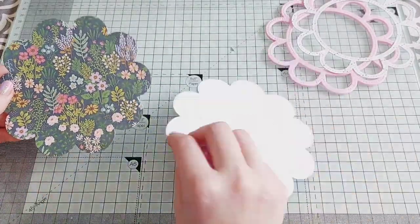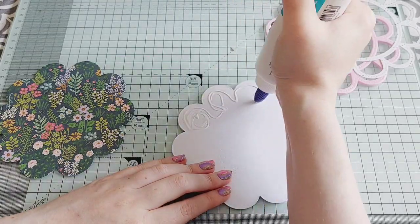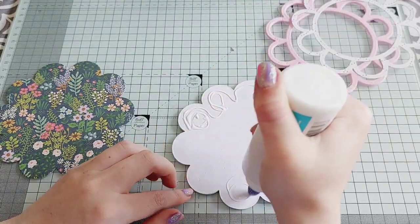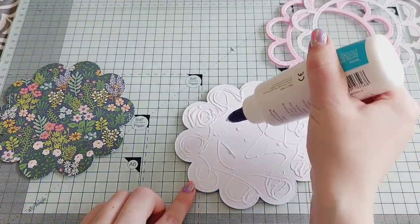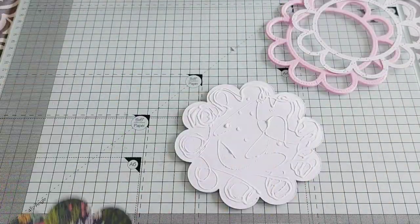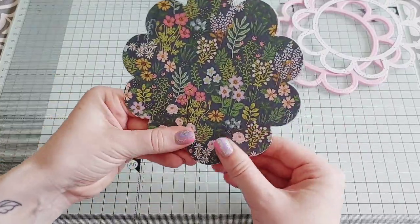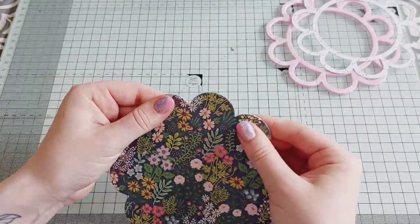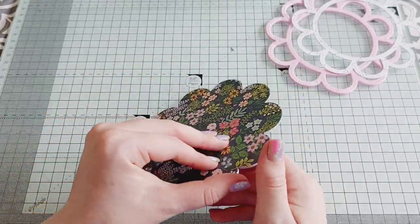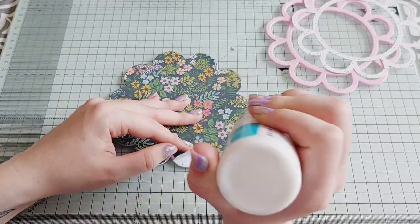I added a piece on the front and then decided it needed one on the back as well so it was pretty on both sides, so I die cut another one and stuck that on. I'm of course making this into a shaker because I love shakers, and it's really easy to do with this die set because you get all the pieces included with the dies.